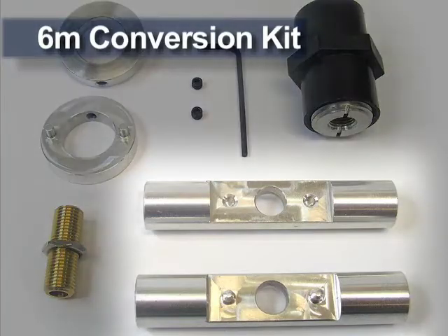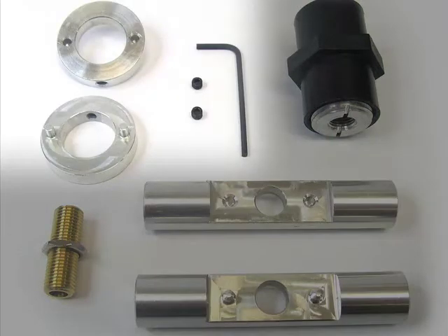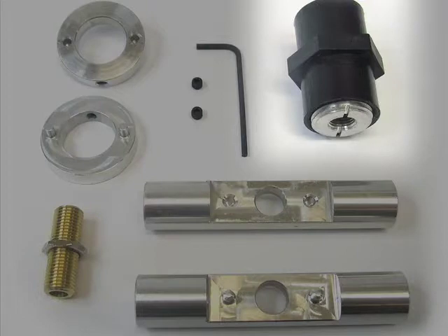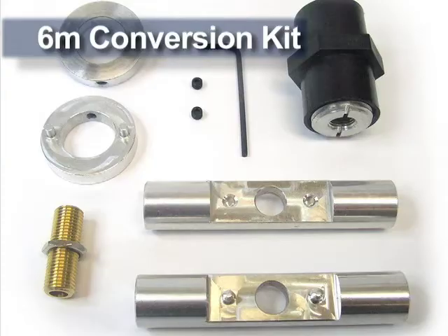The six-meter Yagi conversion kit consists of two IT adapters, two IT collars, one Yagi mast adapter, and one stud that goes between the Versitee and the end of the antenna boom.